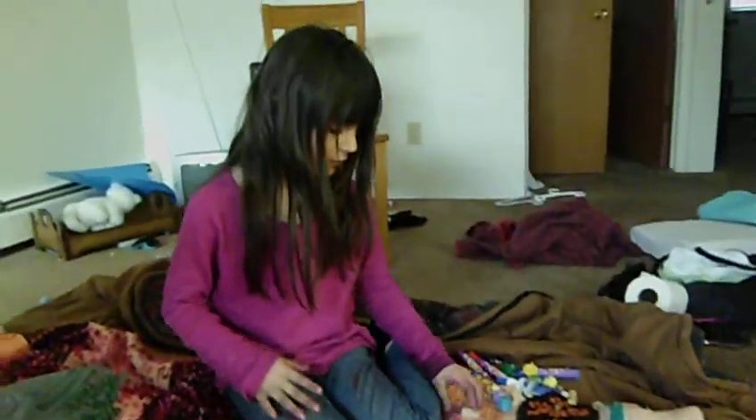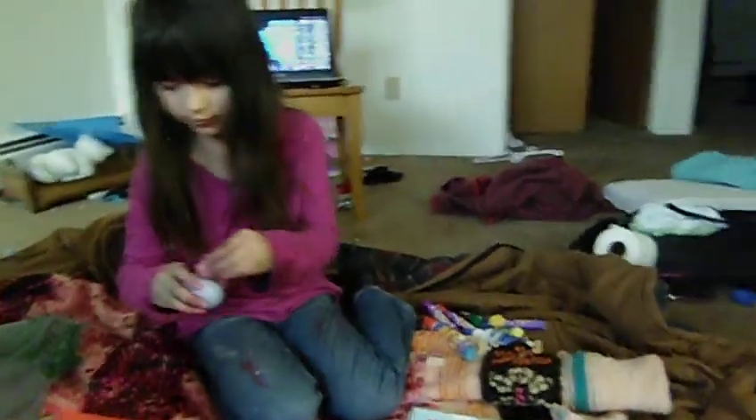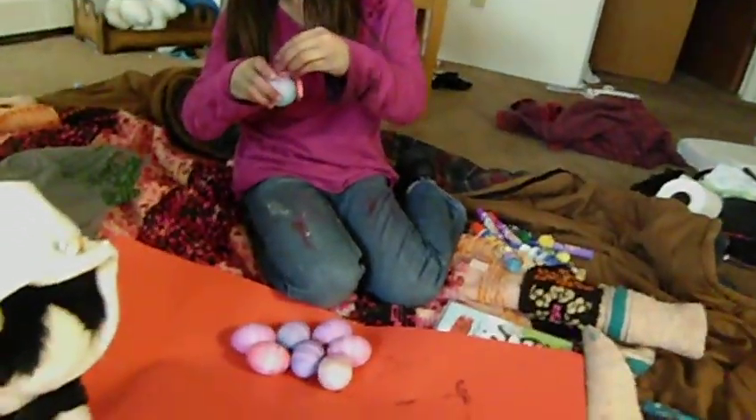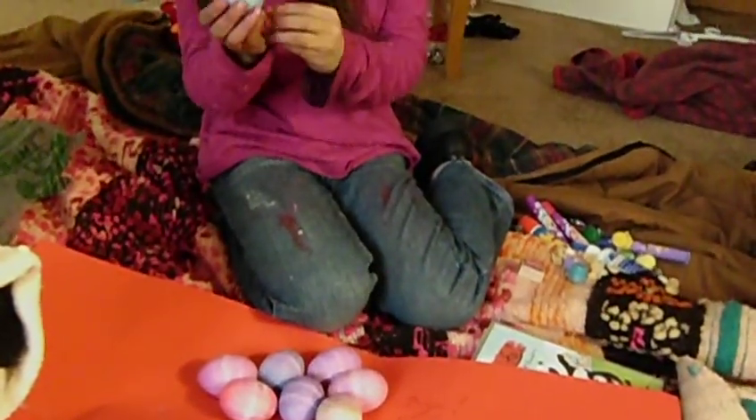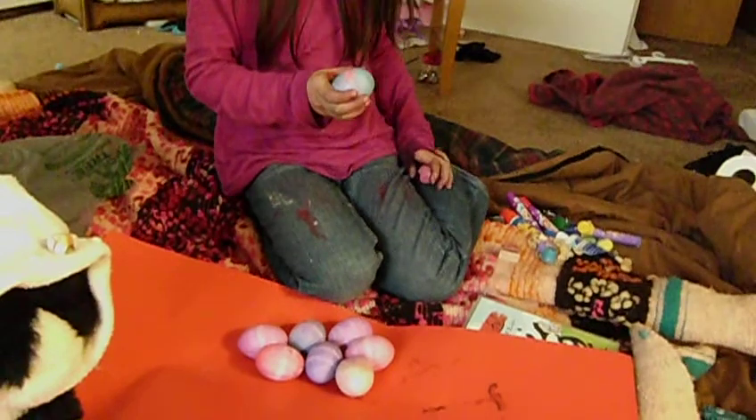No, the blanket, not the paper. The paper's probably going to break it. On the soft blanket. So, Sarah, we can't do stamps. Okay?